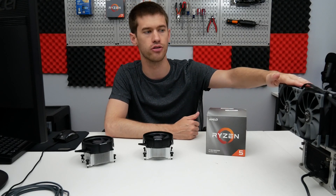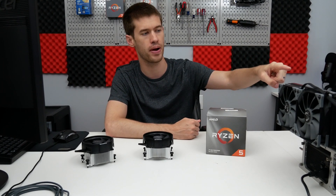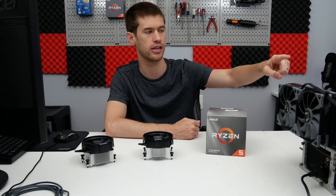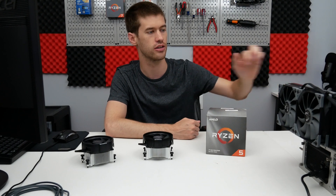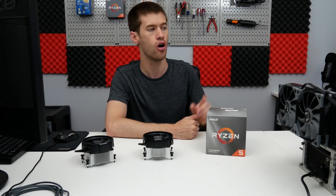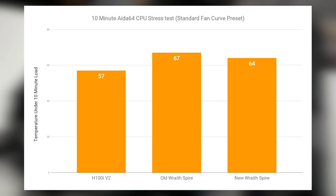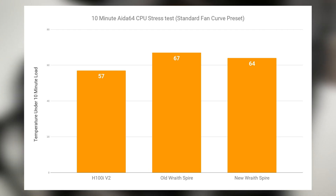Just for kicks, we're also going to test this AIO — the Corsair H100i V2 — though it does have a pair of side fans on it to keep it a bit quieter on the test bench. I'll test that cooler since it's already ready to go with the thermal pad. This comparison ended up being a little more in-depth than I originally thought, which comes down to the fans on the Wraith Spire coolers.